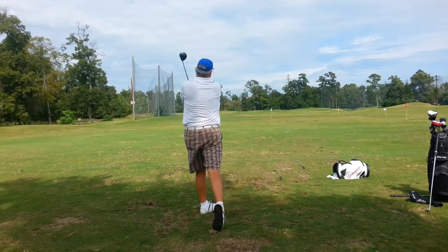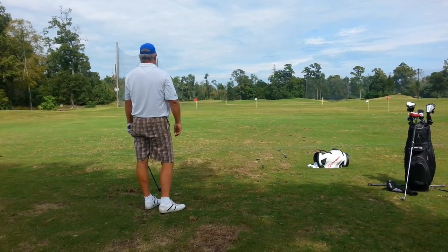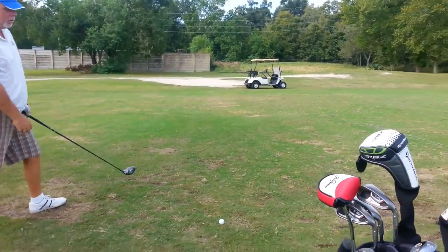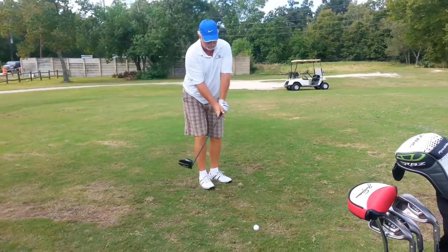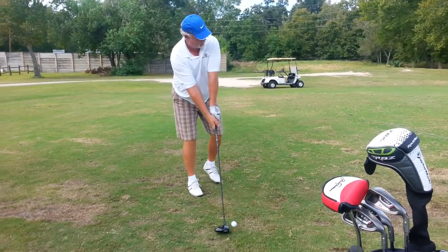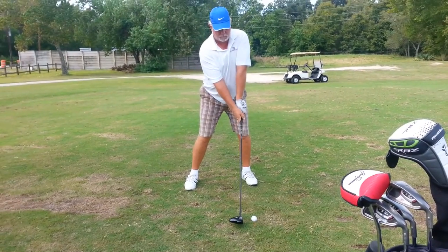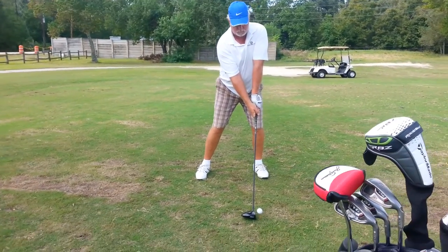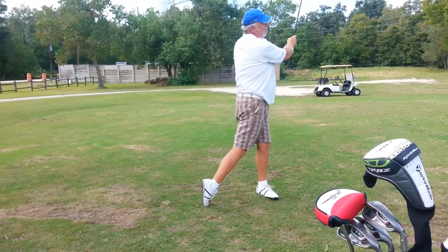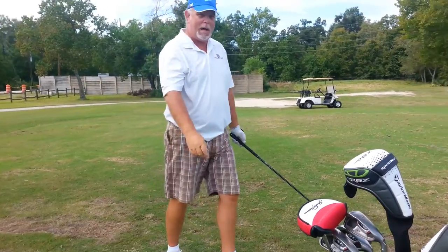That is awesome. Good job, Brian. That was awesome. Where'd that go, Ron? Wow, that went wow. Wow factor.